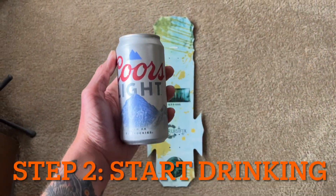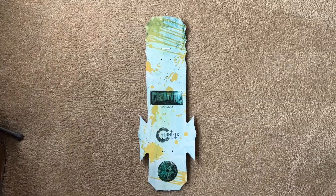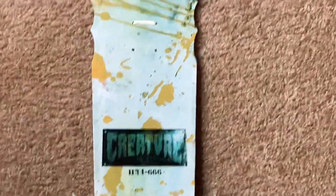Step two, grab a cold one and start to admire this piece of art that you picked out. It's a beautiful skateboard. Now let's hang it up.